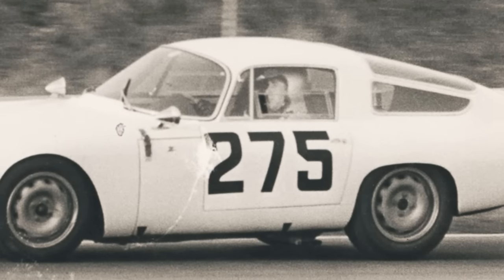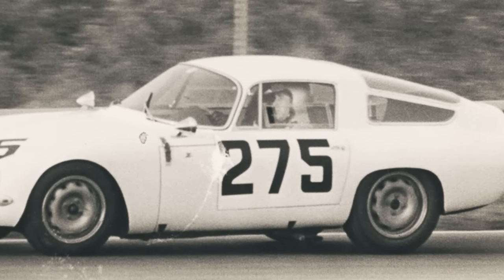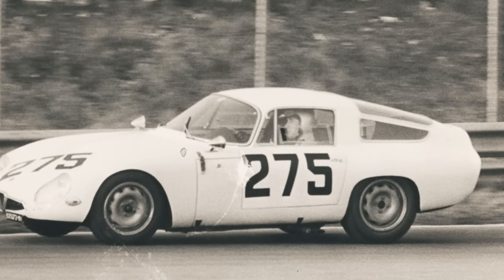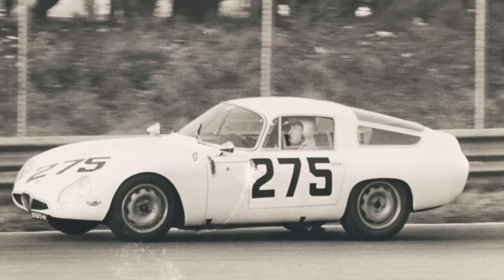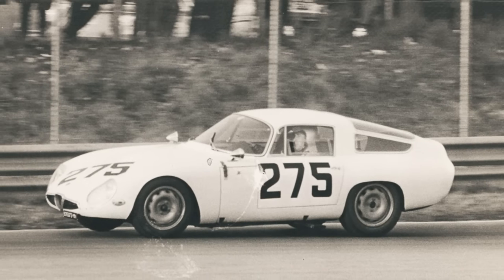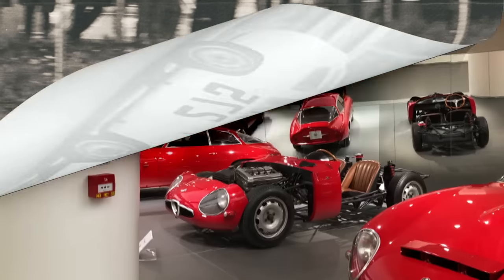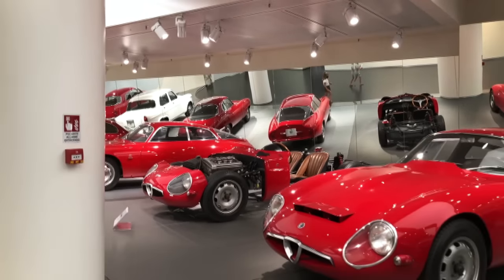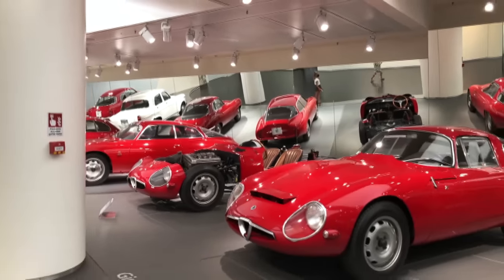Due to the Giulia TZ's lengthy development process and the time it took to build the 100 cars needed for homologation in the GTE class, the model's first complete season was 1964 — but it was quite a successful one, with class wins in the Sebring 12 Hours, the Targa Florio, and the Le Mans 24 Hours, just to name a few. That year the TZs even managed two outright wins in the Coupe des Alpes and the Tour de Corse.